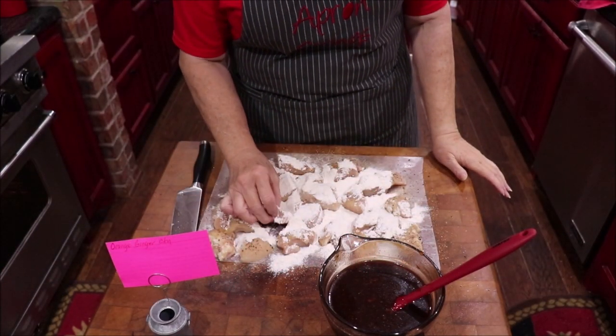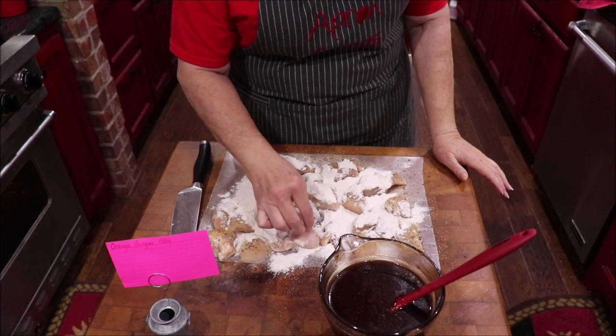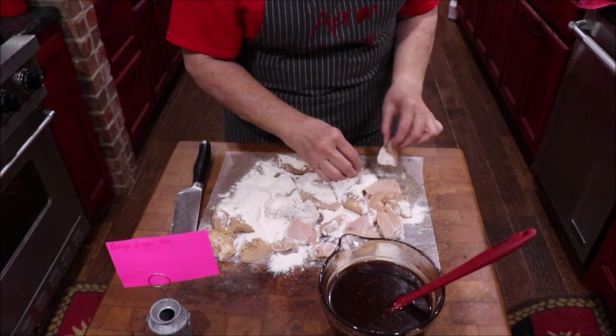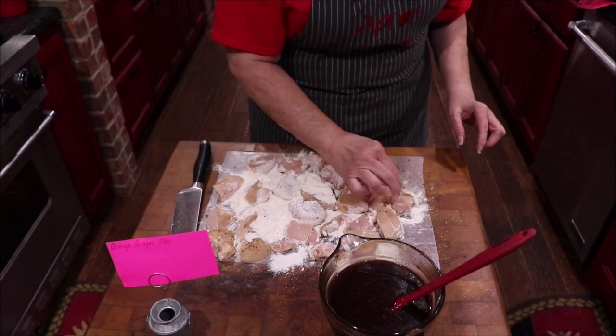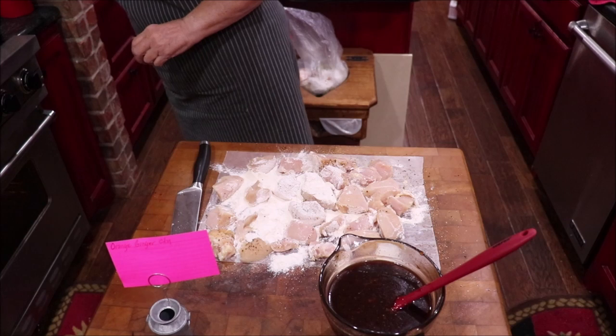Then I'm going to put it in my pan and pour my sauce over it — I'll tell y'all what's in that in just a minute. Let me show you what I'm doing and we'll get it browned off. You can see I've just chunked my chicken and seasoned it, and now I'm just flouring it. I'm not using cornstarch on it.